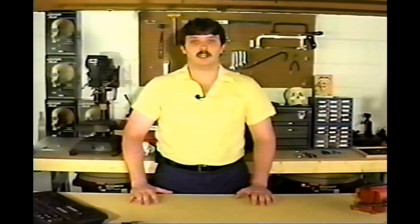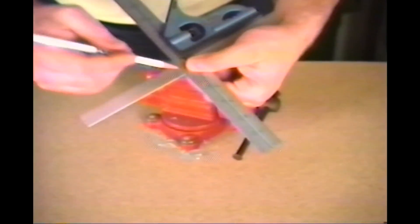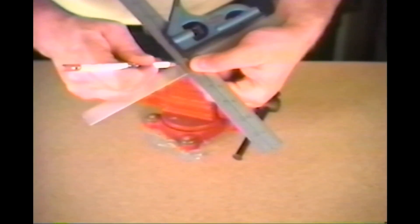Bending bar stock is just as easy as bending wire, but it's not quite as flexible. To make a regular bend in a piece of bar stock, using a square, mark where you would like your bend to be.